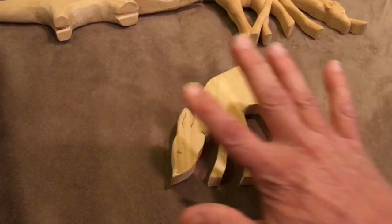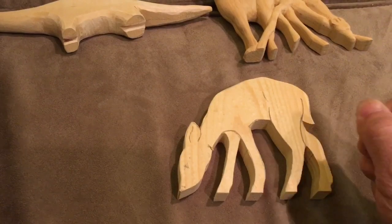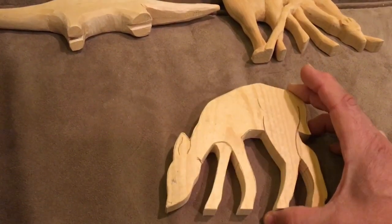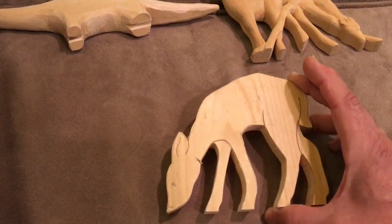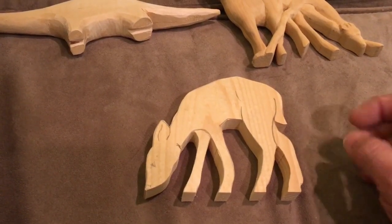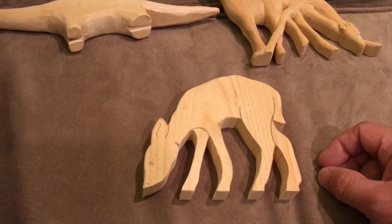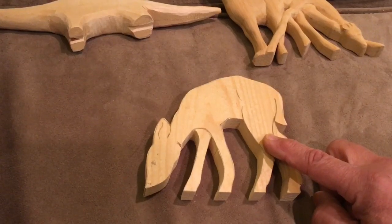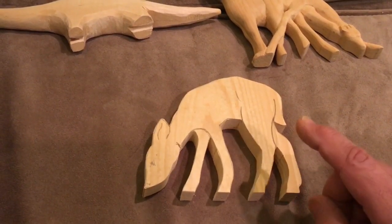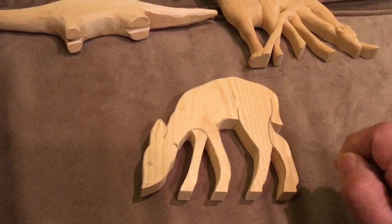I laid a pattern on it. I tend to cut out my patterns, spray them with an adhesive, lay them on there, and then cut these out either on a scroll saw or a band saw. You can get a pretty decent scroll saw for a little more than a hundred bucks. A band saw is probably going to be a little bit more than that. If you don't have the scroll saw or the band saw, you can use a coping saw to cut these out. But there are a lot of carving companies out there that sell blanks.